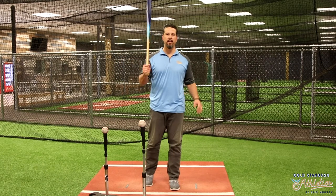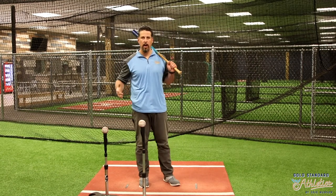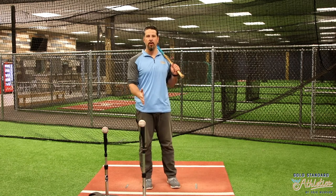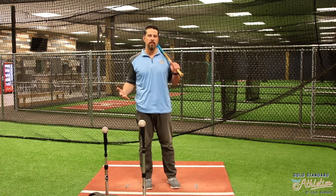Hey everybody, Eric Munson here, Gold Standard Athletics. Just going to talk a little bit about tee placement, why it's important to know where we put the ball on the tee and for what reason.